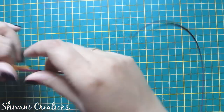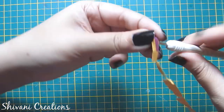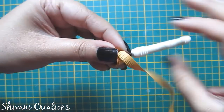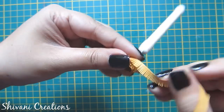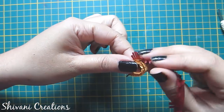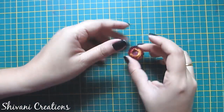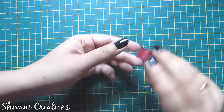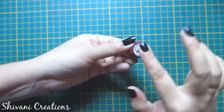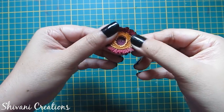Now start making a tight coil from the 3 mm side till the end of all three strips. Secure the end using glue and add glue at the bottom. The third fringe flower is ready — isn't it beautiful?